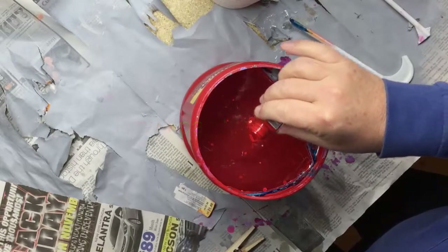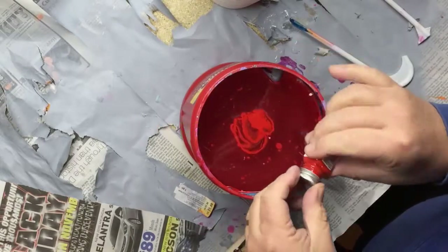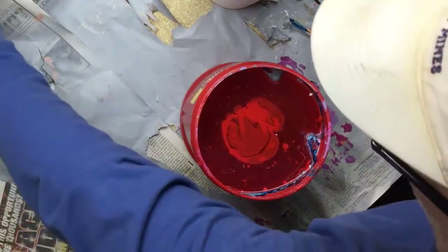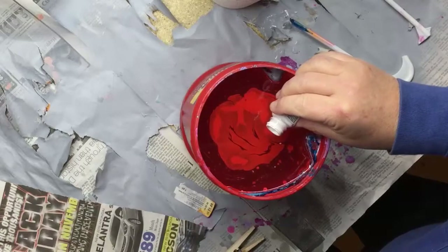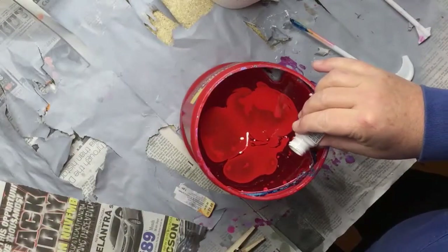Okay, so here's red, here's some white. The white is heavy, the white is sinking.